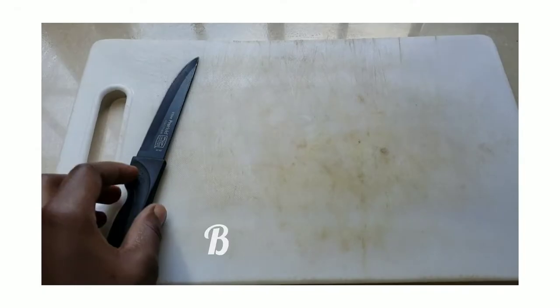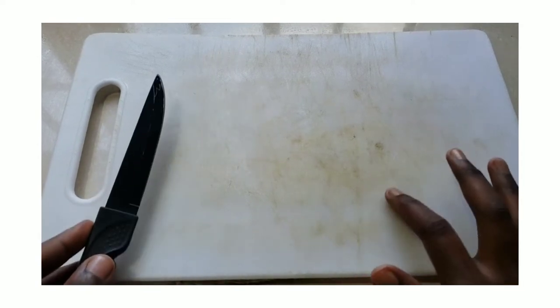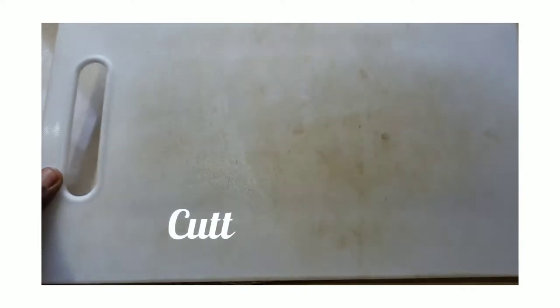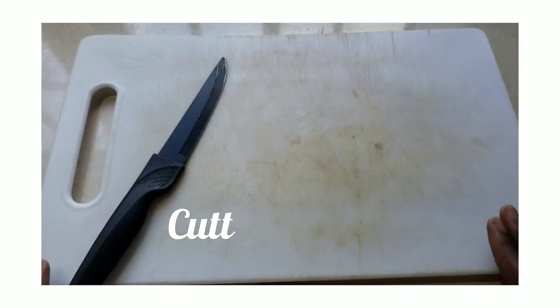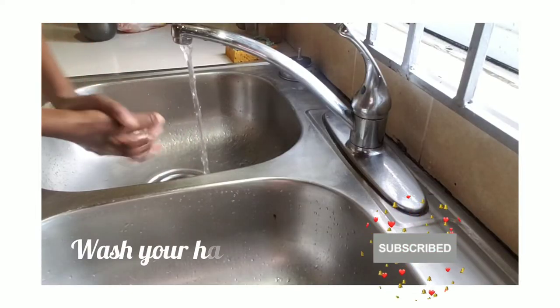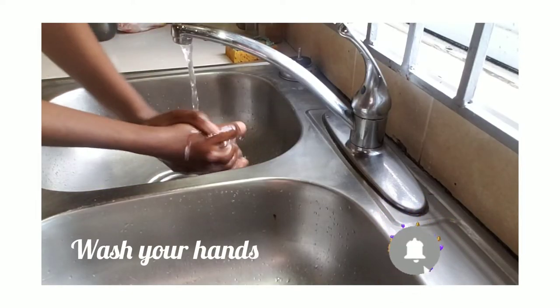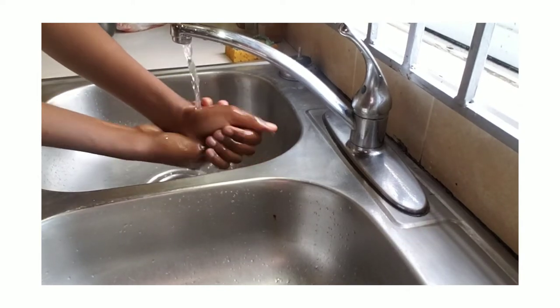You need to ensure that you have the correct tools. The items needed will include one sharp boning knife and a sturdy cutting board. To keep the cutting board in place, a wet kitchen towel can be placed just beneath the board.